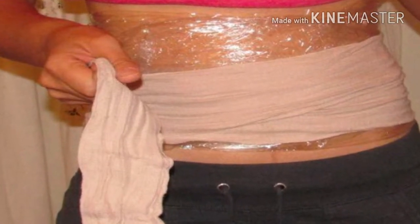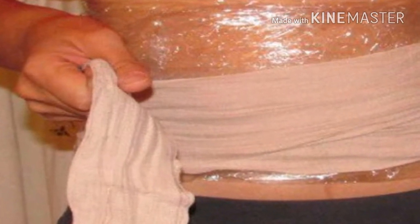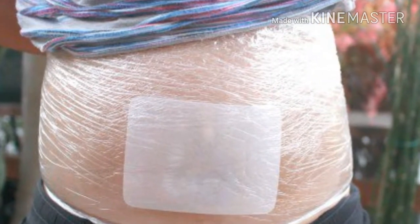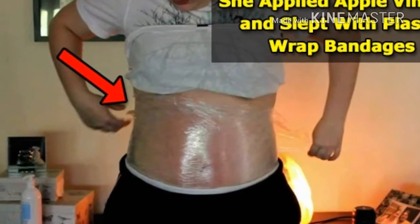When she heard about this technique, Colleen thought she had nothing to lose, so she tried it. Before going to bed, she applied a thin layer of lotion on her stomach and applied bandages over it. When she woke up, she was amazed: 'I took off the bandages and wrap and measured my waist — I was in shock. I lost 2.5 inches during one night.'